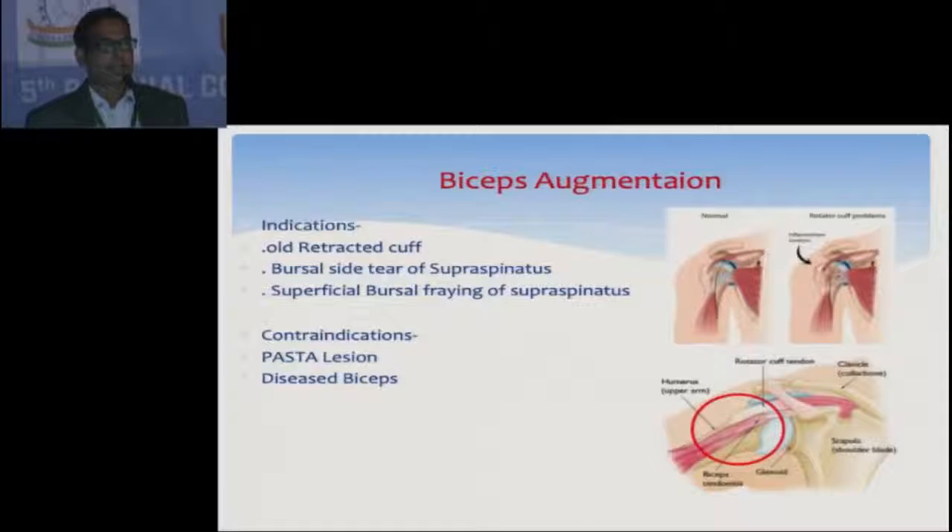My indications for using the biceps in rotator cuff repair are old retracted cuff tears which are very difficult to bring to the tuberosity and where there will be too much tension on the repair, and bursal side tears of the supraspinatus with acromial spur and severe shoulder pain. The contraindications are PASTA lesions and diseased biceps.